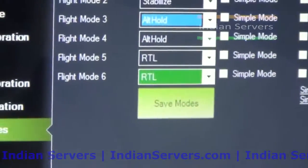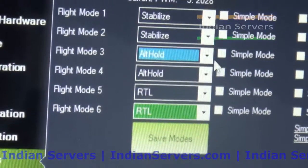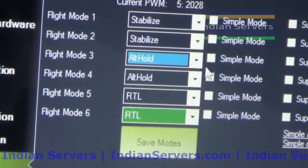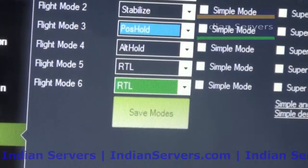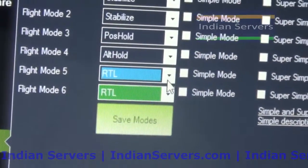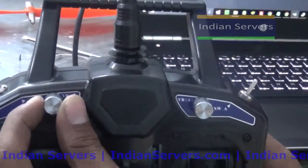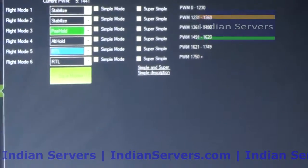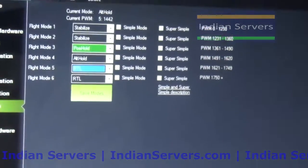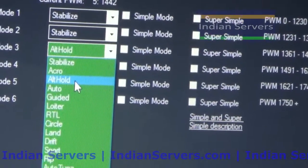We can set up to six flight modes, but here I am going to use only three: Stabilize, Altitude Hold, and Return to Launch. For example if you want Position Hold, simply select it. If you want to select Position Hold while flying, vary the stick to the corresponding position. You have to remember the position of the potentiometer to select a particular flight mode. Here I am going to use Altitude Hold.